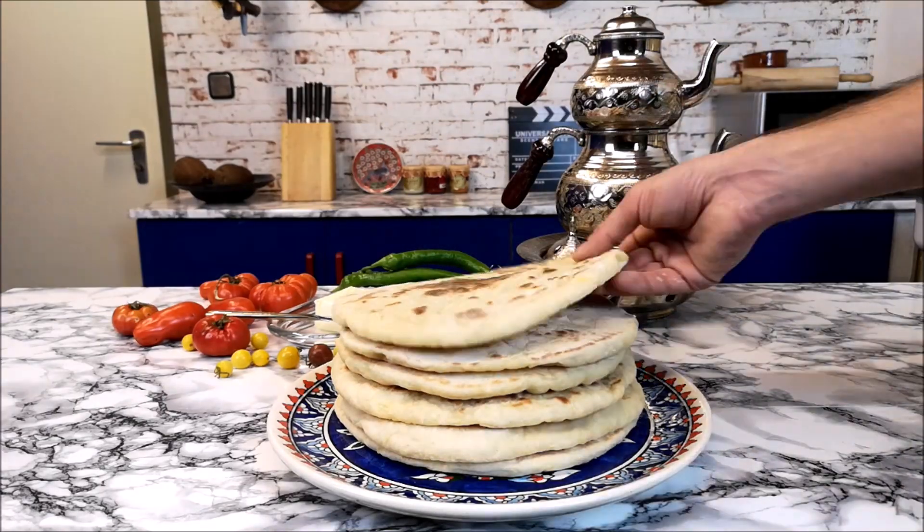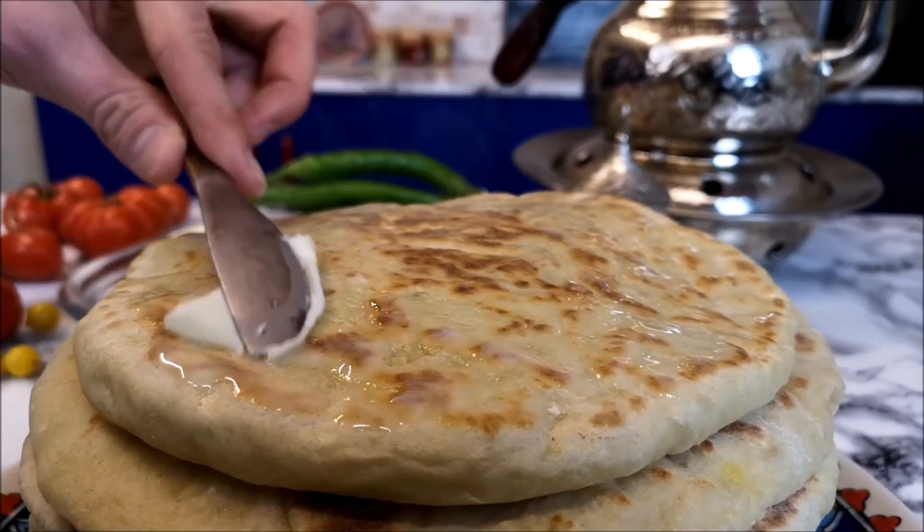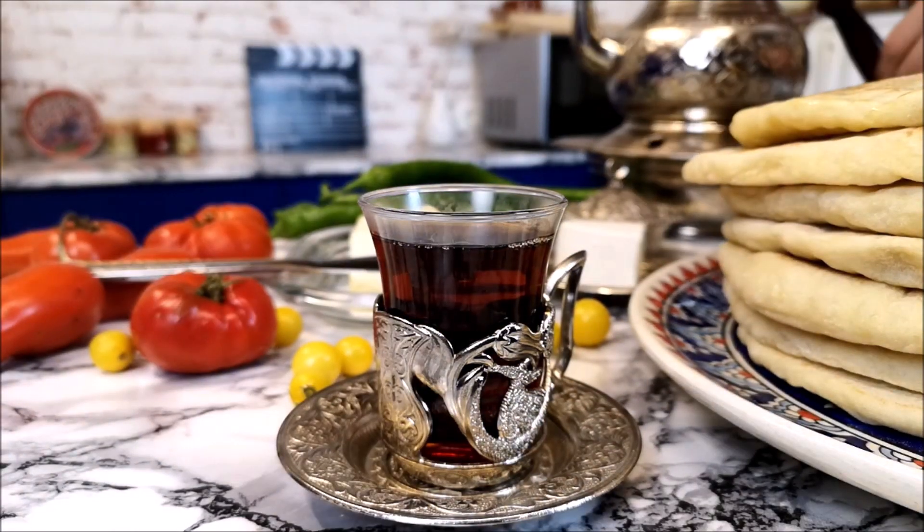I'm cooking the first side 3 minutes and the other side 2 minutes, but it can change depending on how thick it is. So that's it! As you can see it's super easy, quick and delicious. I offer you to serve it with butter, Turkish white cheese and black tea.